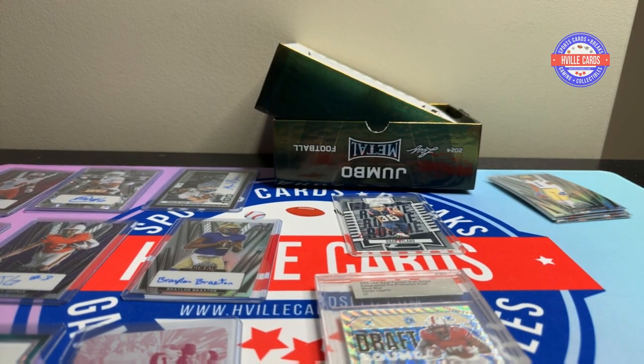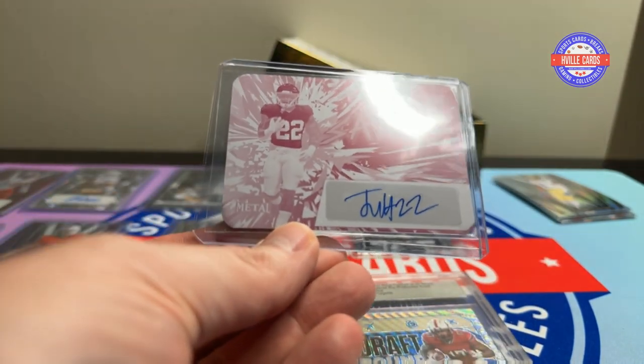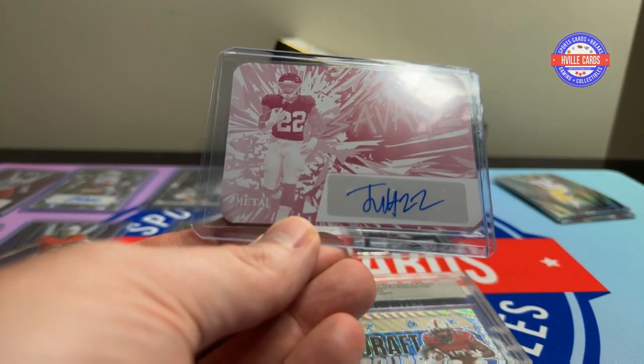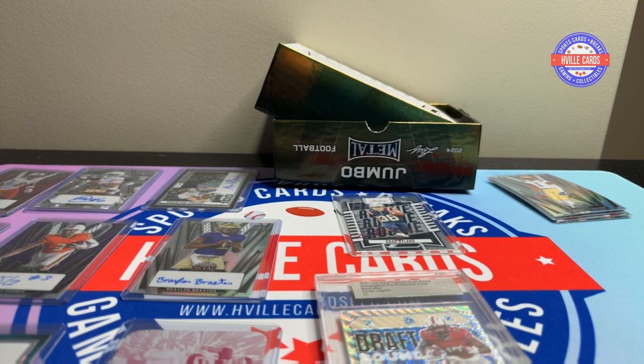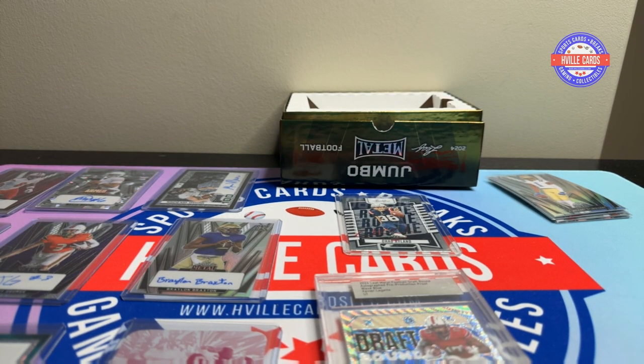I am very, very happy with this opening. This was a very successful box to me. That Justice Haynes is obviously my favorite — Roll Tide! What was your favorite? Let me know. I may have to buy another box of these — they are addicting. This is fun!